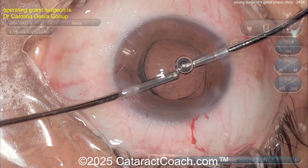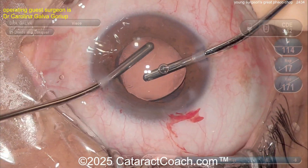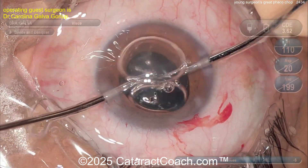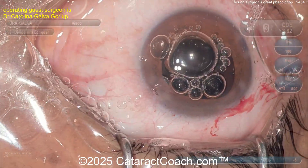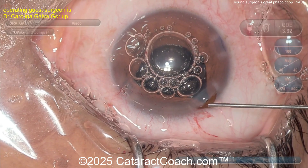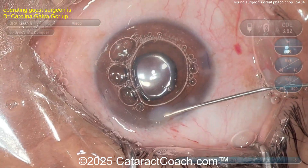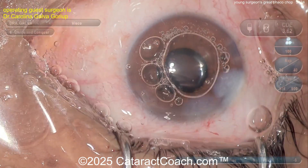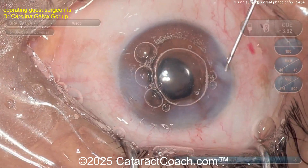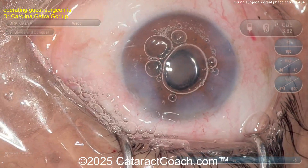Make sure that trailing haptic is in the bag — really make sure. The sub-incisional haptic: is it in the bag or not? I'm not 100% sure. If you're a young doctor, put some sutures in to make sure that lens is fully in the capsular bag. Hydration is good, but in this case a couple of sutures would be better — and if you're a young surgeon, it's fun to do suturing too.